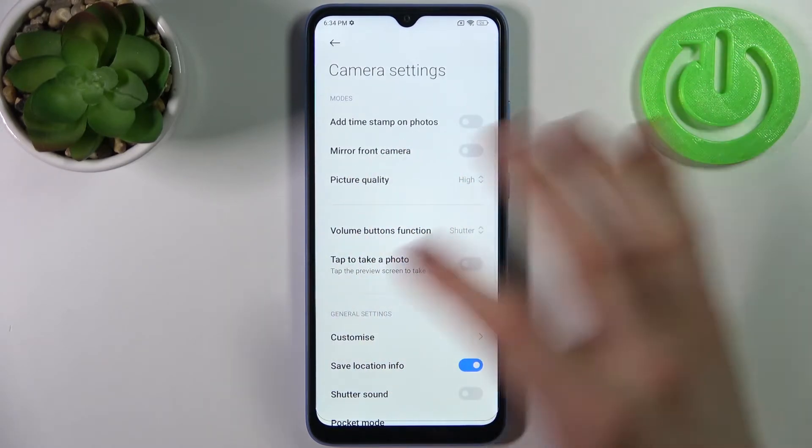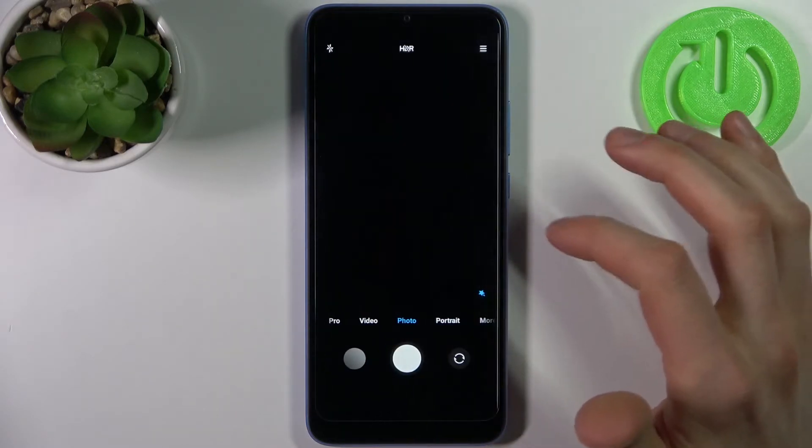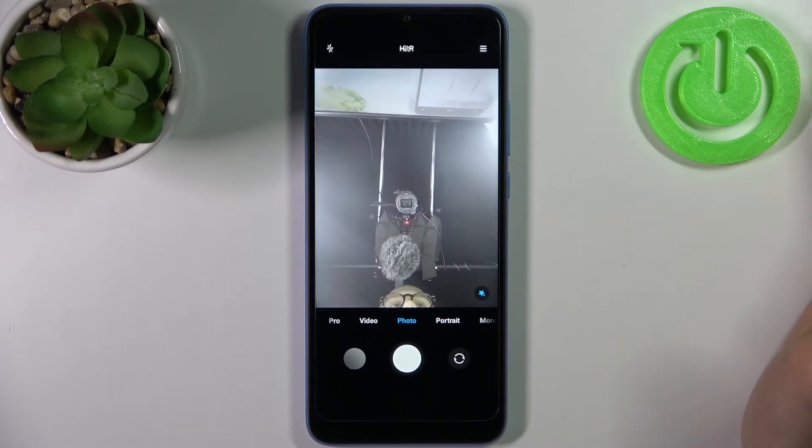Just disable it and after that photos that you take with your front camera won't be mirrored or flipped or anything anymore.